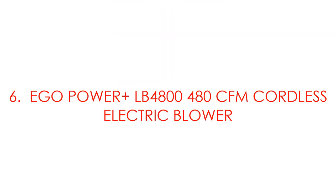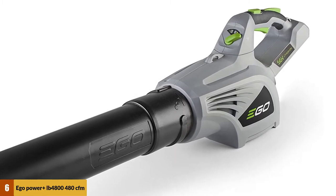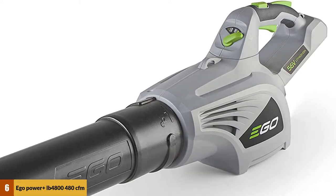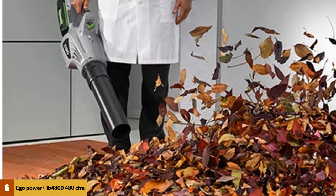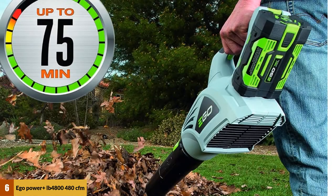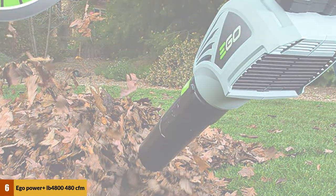At number 6: Ego Power Plus LB4800 480 CFM Cordless Electric Blower. The Ego Power Plus Cordless Electric Blower is a capable model with a power of 2800 watts, allowing you to clear your garden or yard in no time. This motor performs its functions in two modes: blowing mode and suction mode. It has a unique easy storage system that lets you hang the whole unit up when storing it, saving space. The blower speed is 270 kilometers per hour and the suction volume reaches 13 cubic meters per minute.